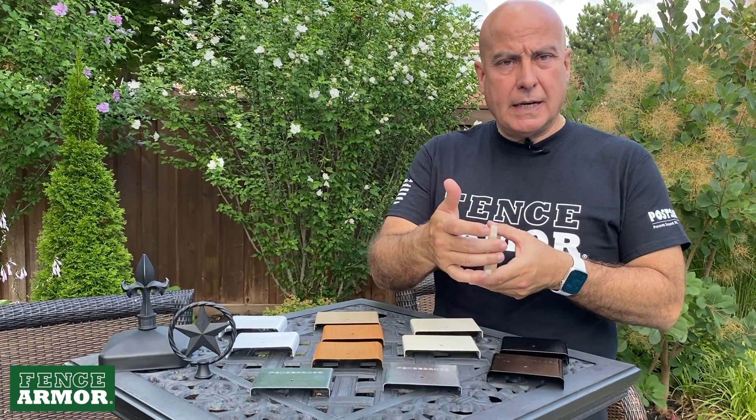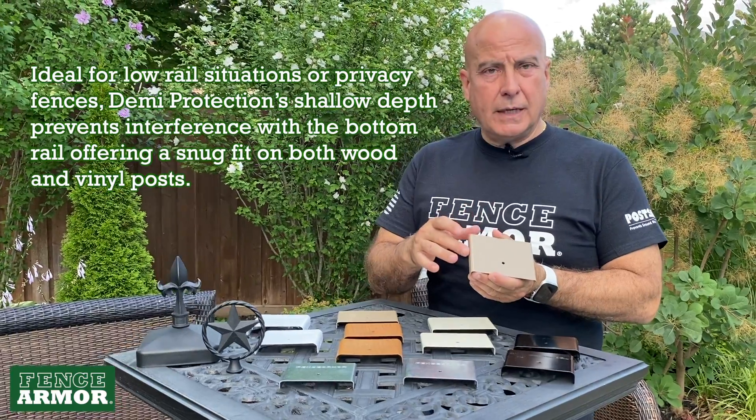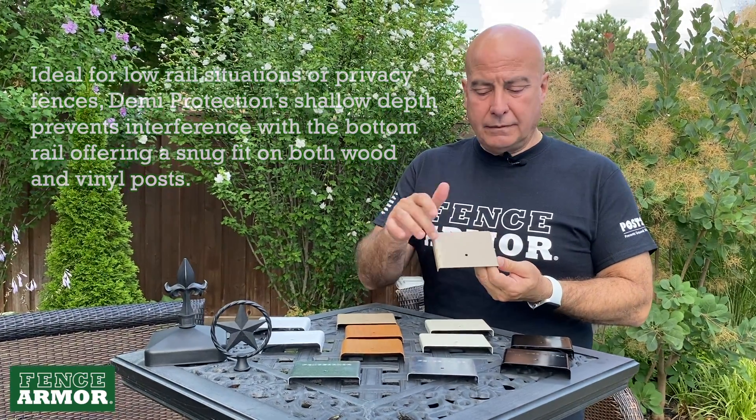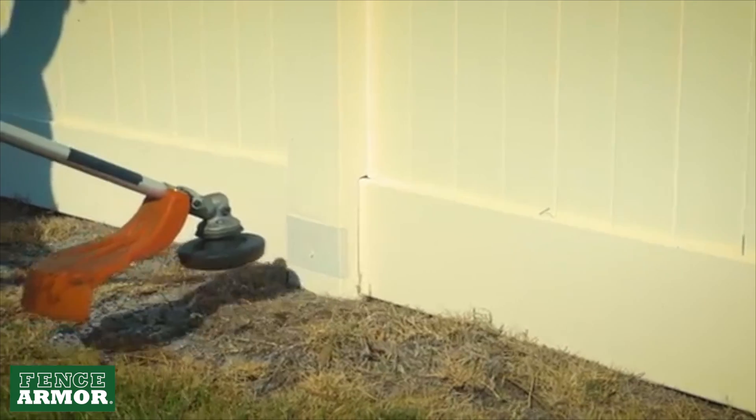It has a small relief on the side and covers the front face. It still has our patented radius, which will deflect the filament, but this might be just enough to protect the post you have.